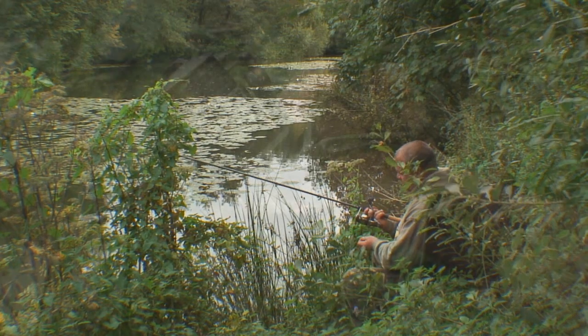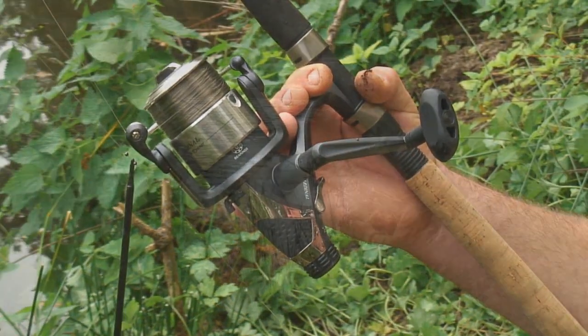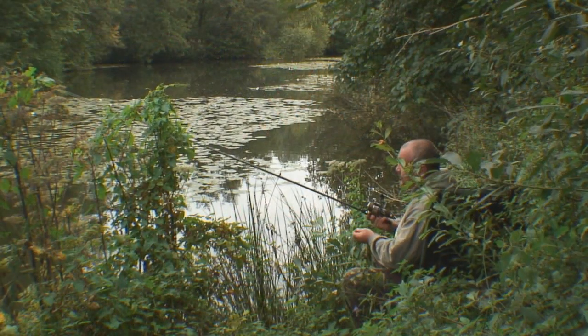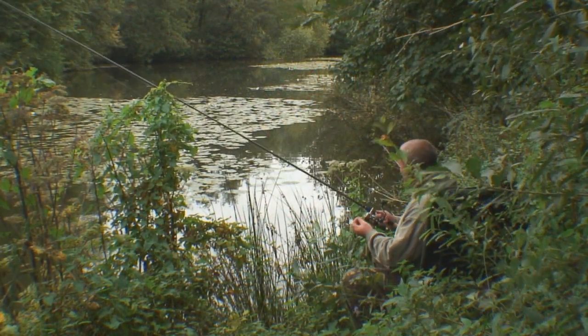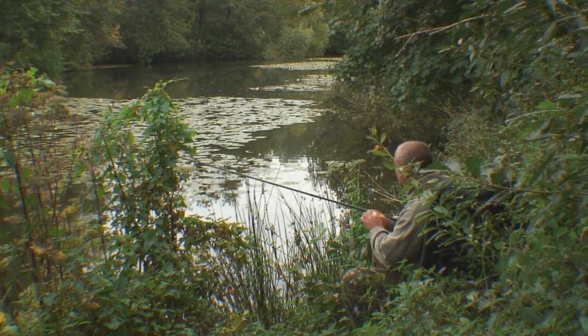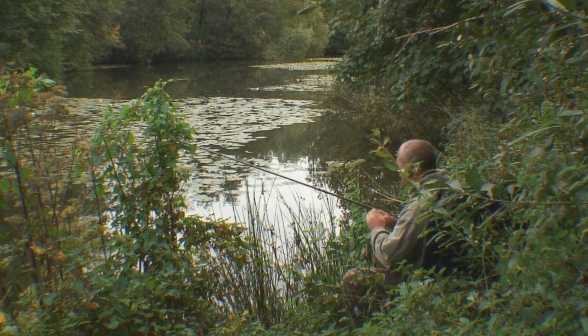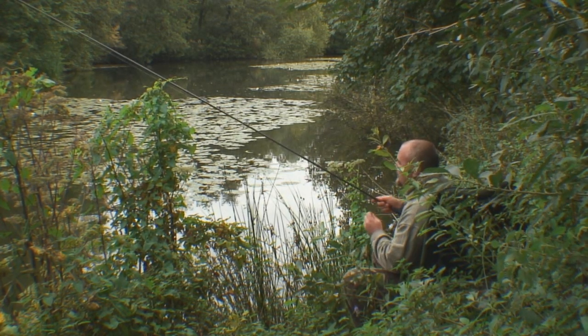I'm also using an Abu Cardinal Free Sport reel — fantastically smooth, the clutch is excellent, and all will be available shortly. Back to the fishing. As you can see I'm tucked away in the bushes, hopefully with a few carp down to my right. I'm going to start with worm and see what we can get.